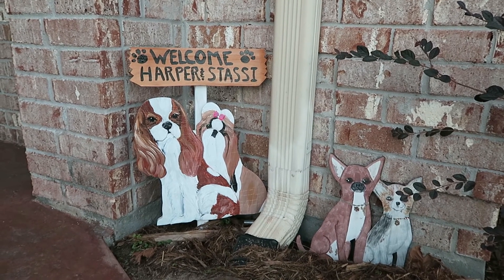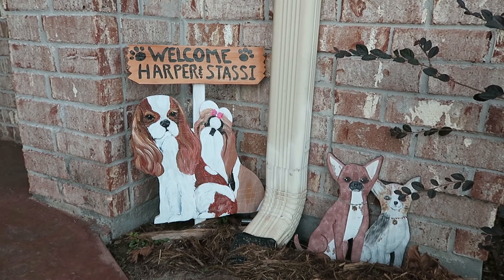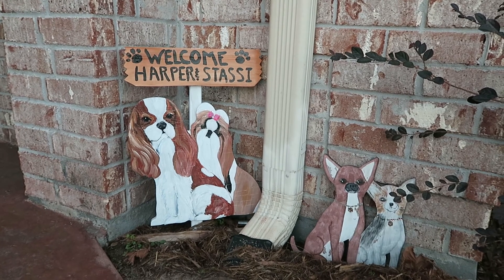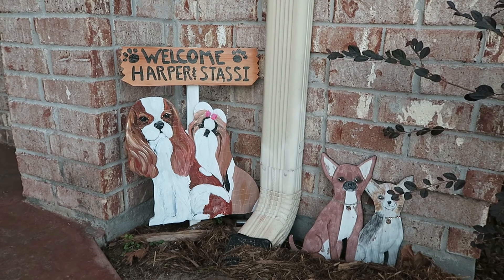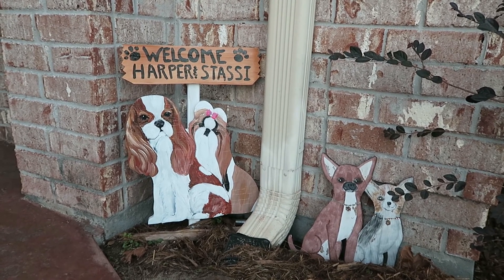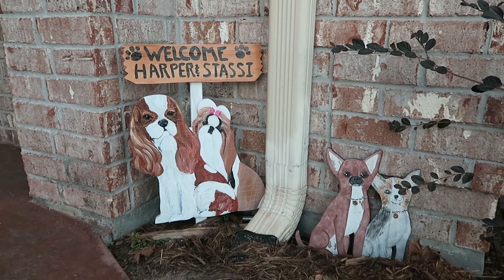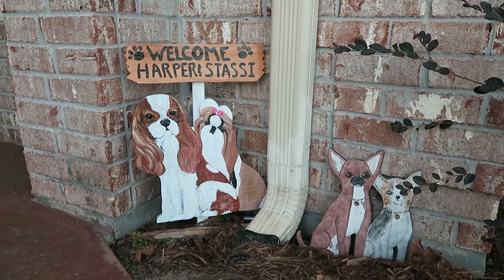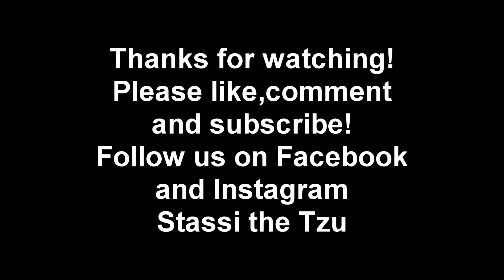That concludes this video. I wanted to share with you guys some of the goodies that we got from Barbara Brim Artwork For You. Check her out if you're wanting anything custom with your pets painted — she can paint any breed, she is wonderful to work with, and she will not disappoint. As always, please like, comment, and subscribe and we'll see you on the next video. Bye guys!